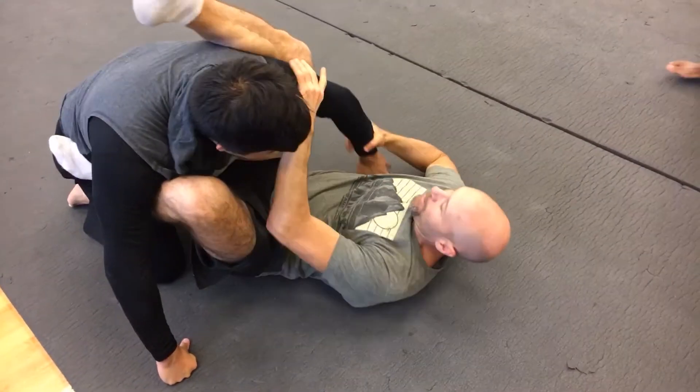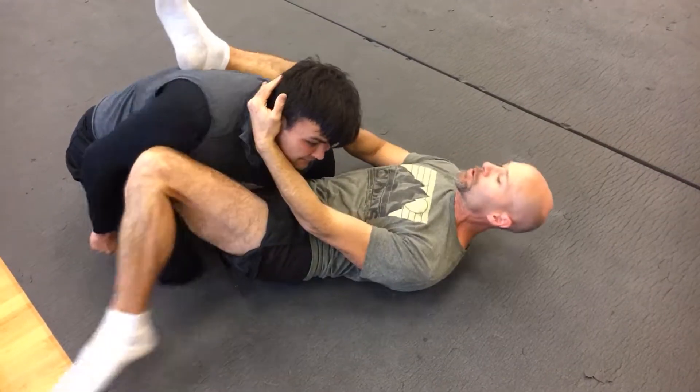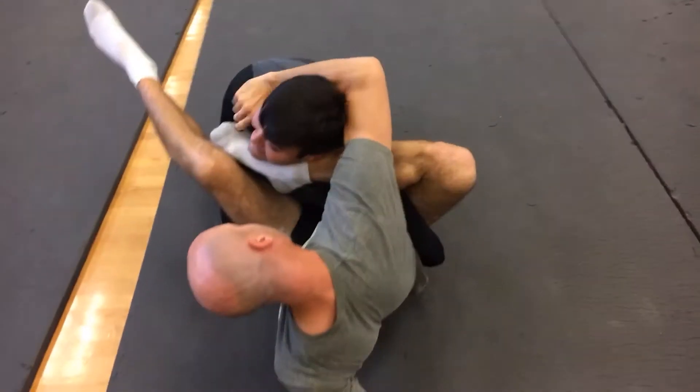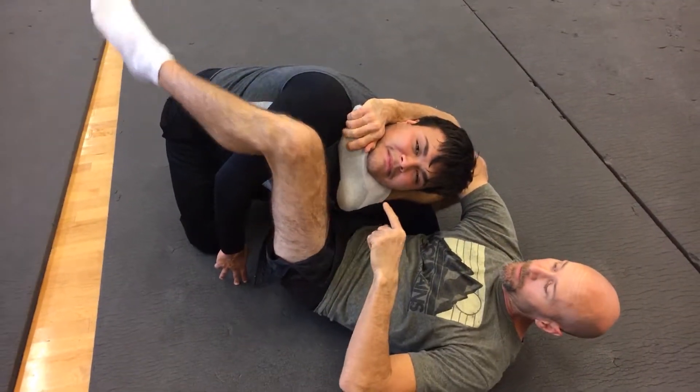Alright, so from here, if I get this buckled and he's staying fairly close, I can catch a go-go — a go-go plot. So I bring that around, catch it here — that's one way to lock it in.